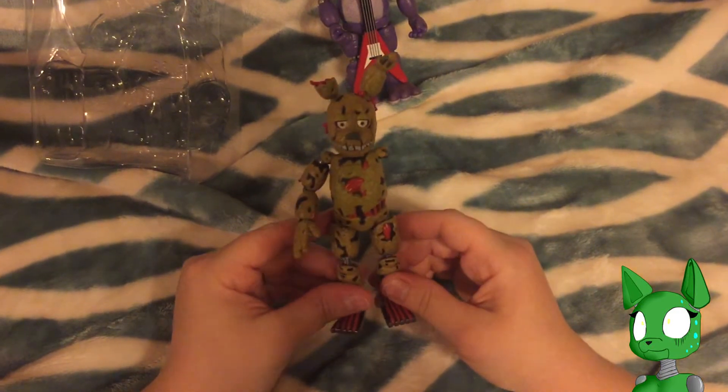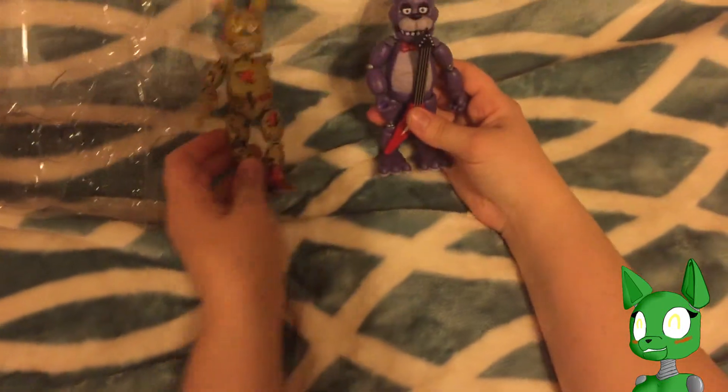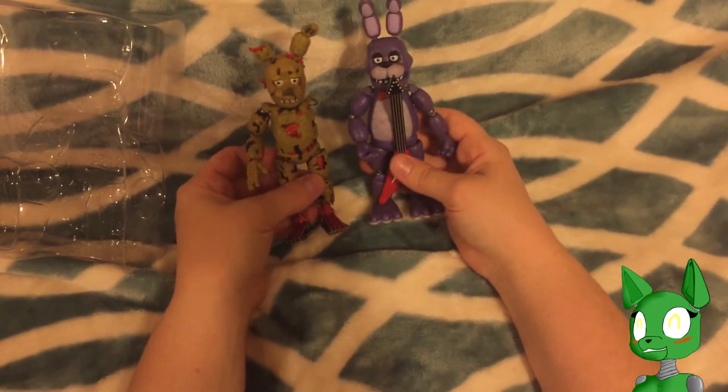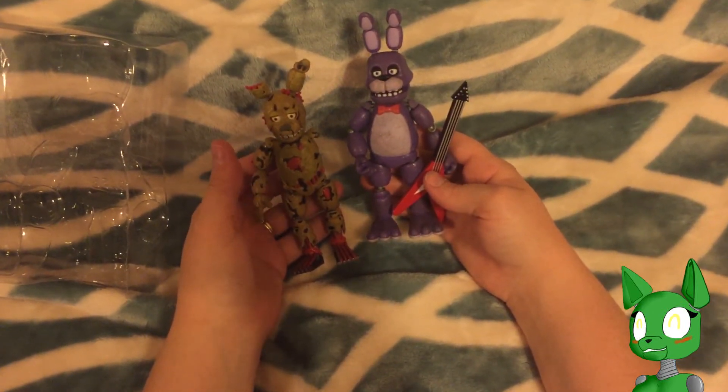I really hope that I get the left arm next time. Thank you guys so much for watching — there is Bonnie and an almost completed Springtrap. I hope you guys are enjoying this. Thanks so much, see you next time.